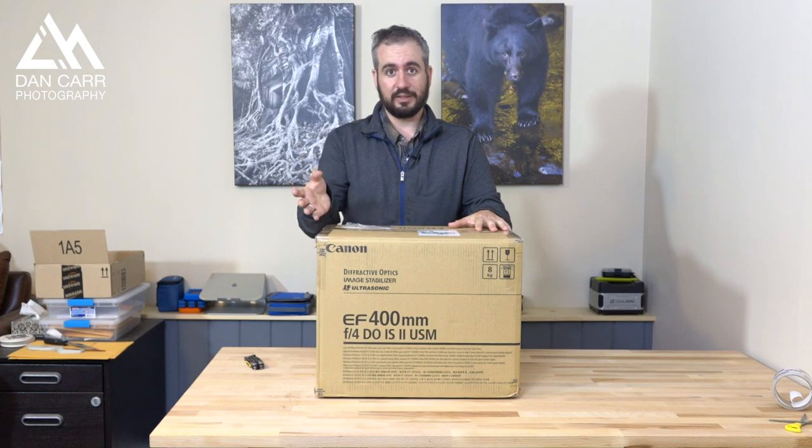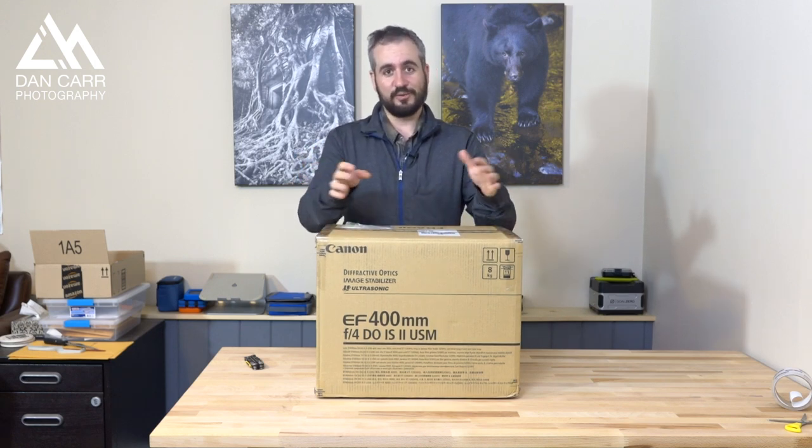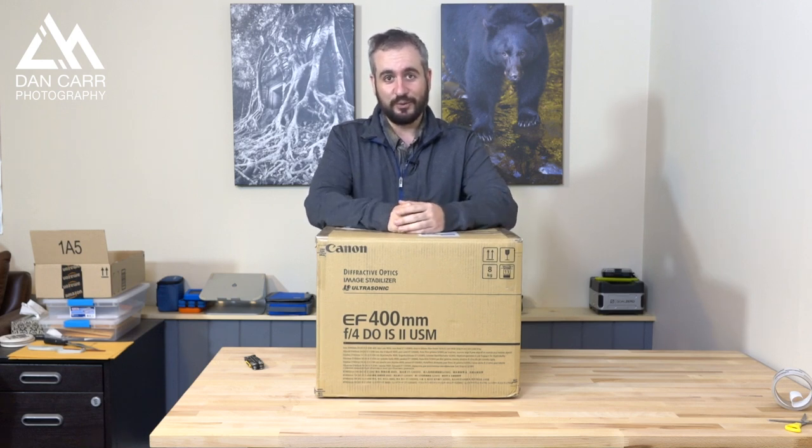I've done one of these unboxings of Canon Super Telephotos before — the 200 to 400 — and it was one of my most popular videos on the YouTube channel, so I knew I had to do one for the 400 as well.